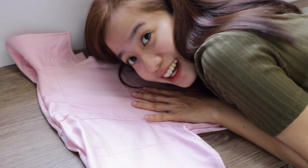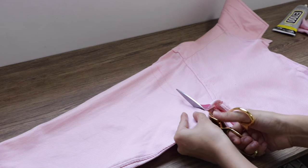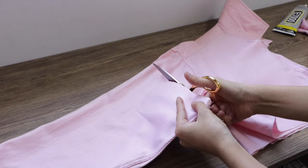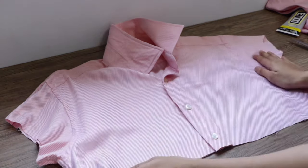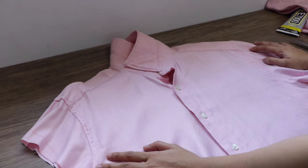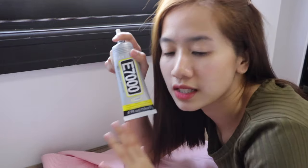Next is yung sleeves. Maganda talaga if gagamitin kayo ng fabric scissors — mas smooth. So ito na yung nacut natin. And what we're gonna do next is i-tape na natin yung mga gilid para hindi mukhang ginunting lang talaga, using fabric glue. I got this from Shopee — check the description box below.